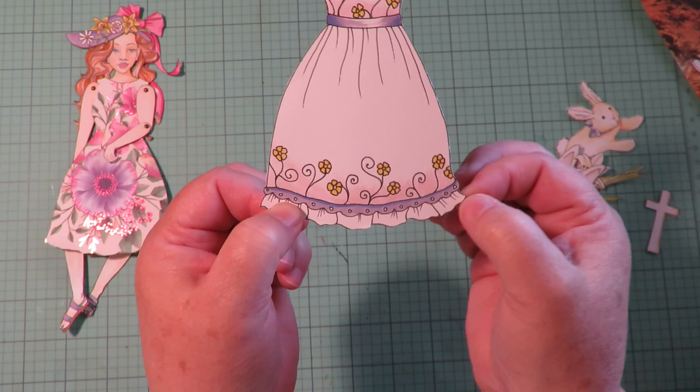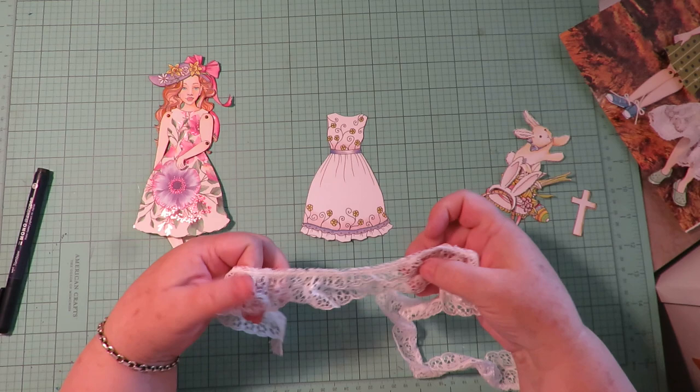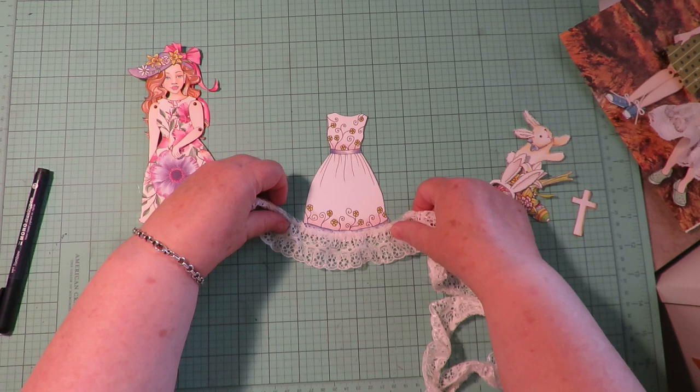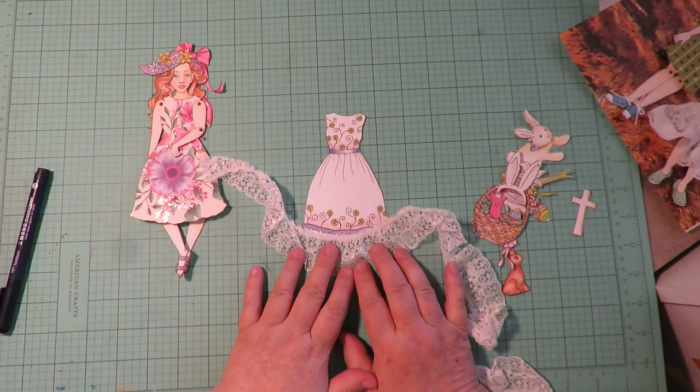But if you want to add lace and glue it or sew it at the bottom, you don't lose the cool pattern in the dress. I want the bottom of my fancy little Easter dress to have some gathered lace, so I went to my stash and found a cute piece of gathered lace. I'm going to take this to my sewing machine and just stitch it on right across the bottom of this dress.